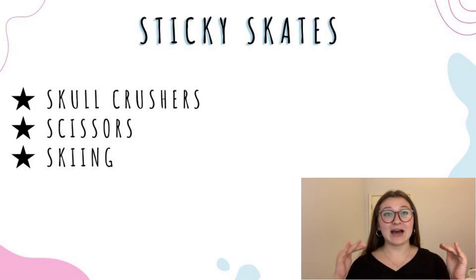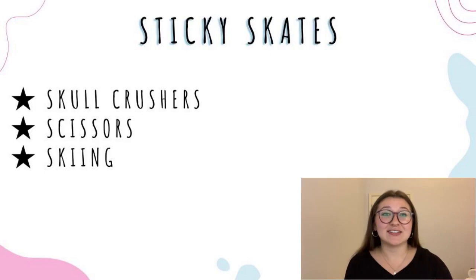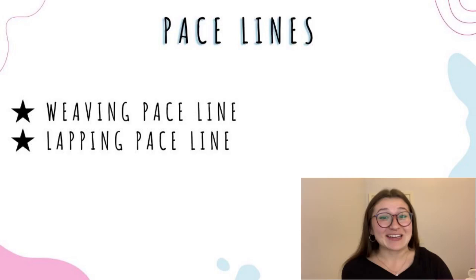Another thing that I love to warm up with is sticky skates — bubbles or skull crushers where your feet move in and out, scissors where they kind of cross over each other one foot over the other, and skiing where both move from side to side across the track. Sticky skates are just a great way to familiarize yourself with your terrain — what floor you're skating on, how much grip you have, how much you're sliding. I definitely recommend this one, especially if you're skating somewhere new that you've never skated before.